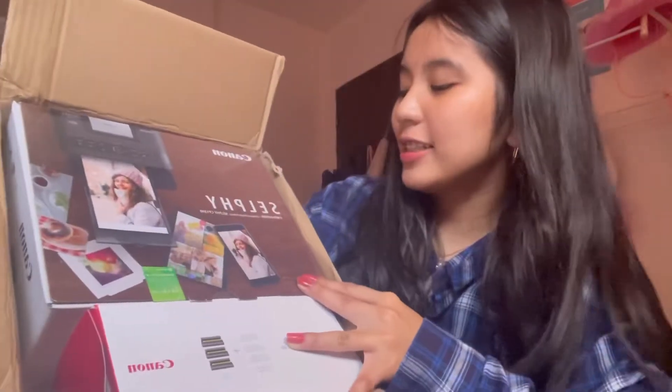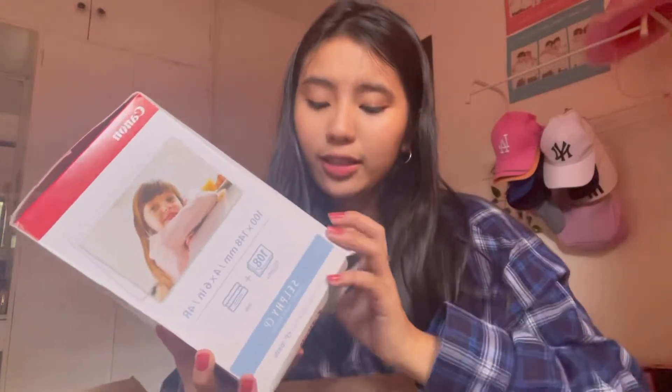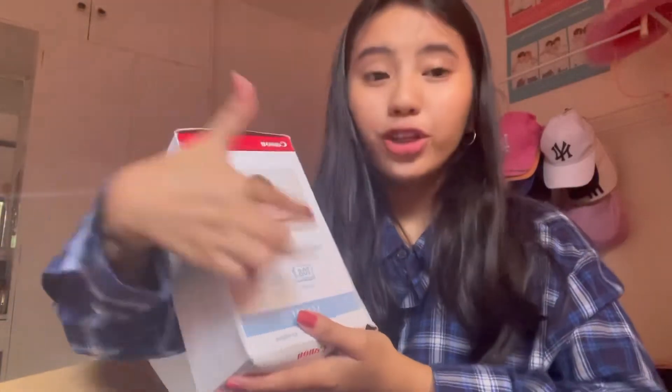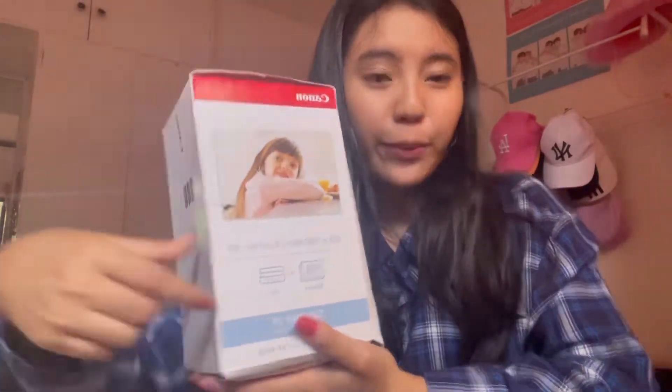Here's the Canon Selfie compact photo printer. So basically it prints photos — you could connect your phone to the printer to print your photos or a photo of your choice. Here is what looks like photo paper, the paper on which you print. And it also comes with ink included.